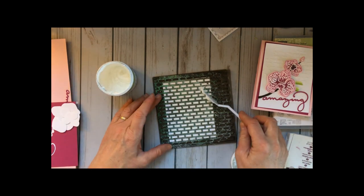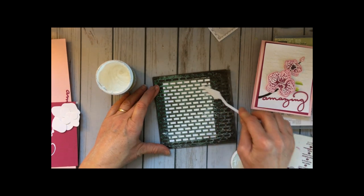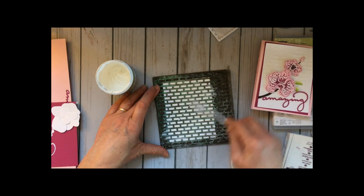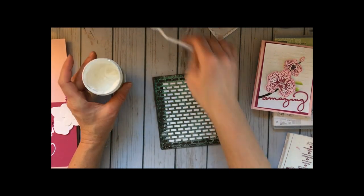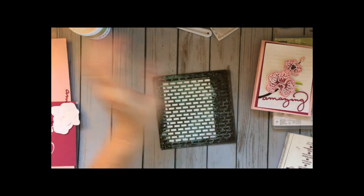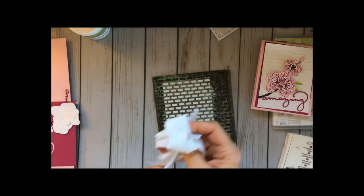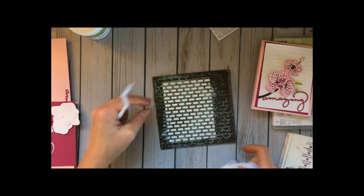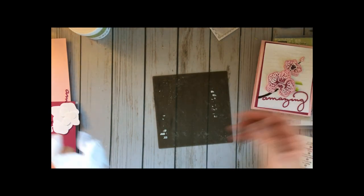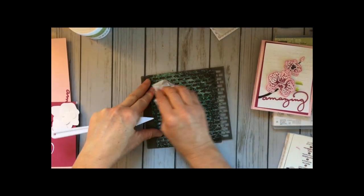I'm just going to run my palette knife across the stencil in kind of a swoop — I don't want to do the whole thing solid, I think it looks fun kind of unplanned with this card. Any extra paste I put right back in the jar and close the lid right away. I grab a wet wipe immediately — it's important to clean your stencil and palette knife right away. I peel the stencil off and you can see it's got a nice little swoop.